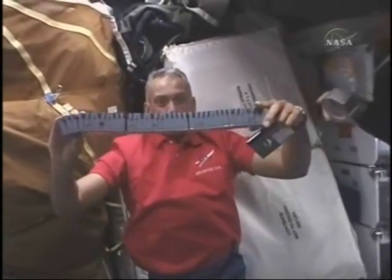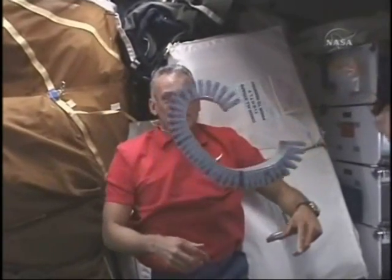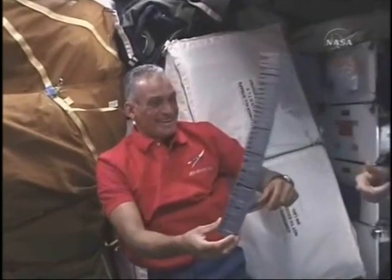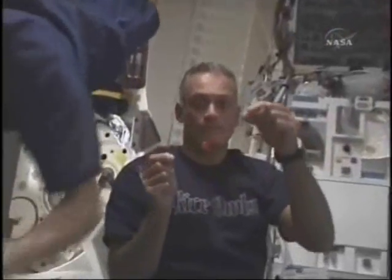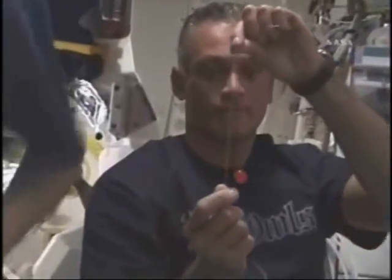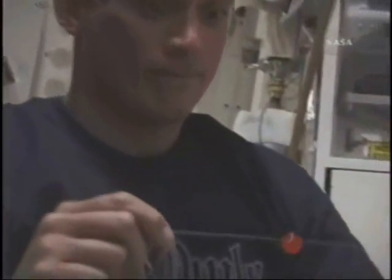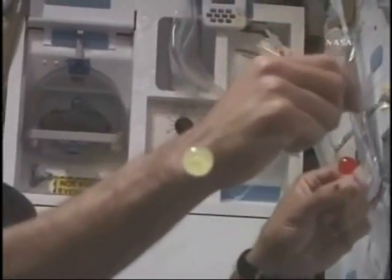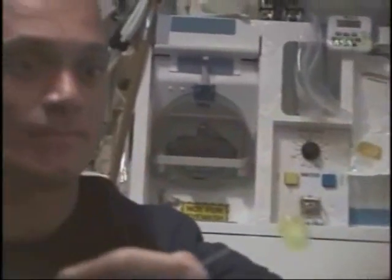I'm waiting for the valve to move. Danny was putting some of our tapes together so we could get them back to us in a little more orderly fashion. And since Sunny was so busy working, I decided to go ahead and take a break for her and have a little bit of fun with some drops of juice.